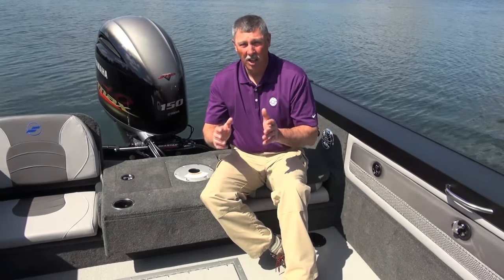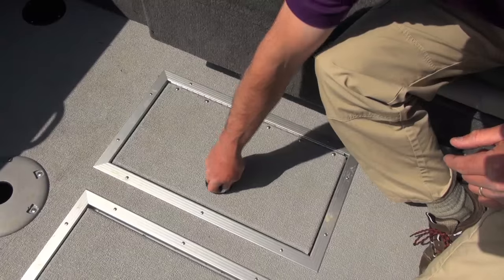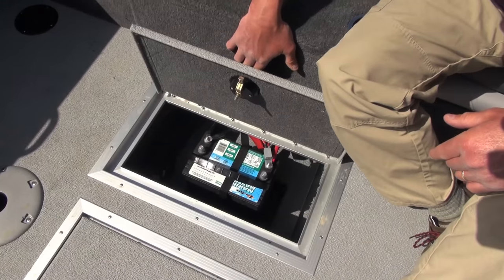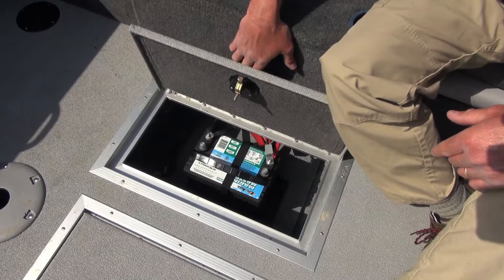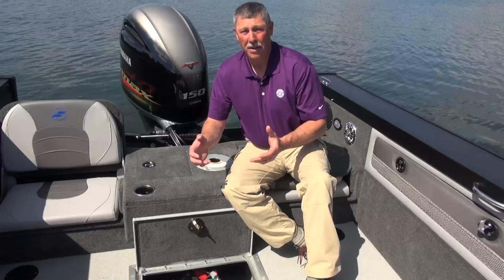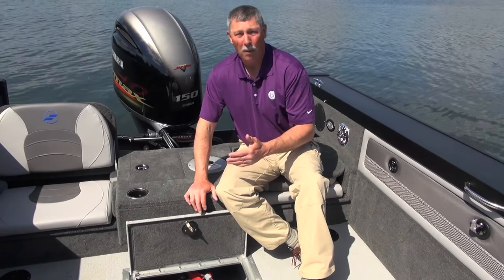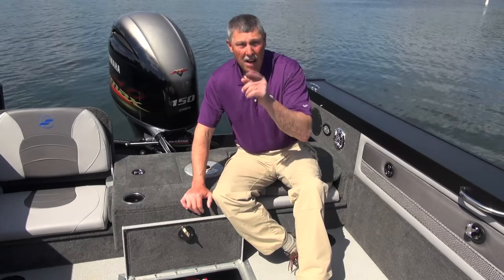Let's talk about batteries for a second. One of my pet peeves about fishing boats is that usually the cranking battery is stuck away in a corner where it's hard to access, hard to get the batteries in and out, or to maintain them. Well, here with the Super Fisherman on the floor, there's a nice big compartment. I can open this up and literally drop the batteries right straight down in here. If I wanted to rig more than one battery, there's lots of room to do that. It's easy to get them in and out, and there's also space in here for charging units. This is the way battery storage should be in every fishing boat.